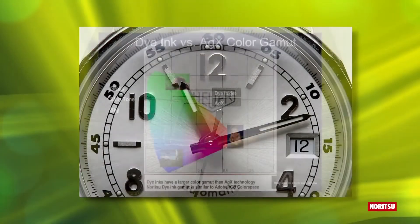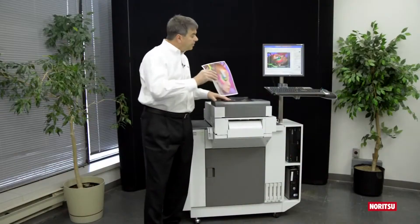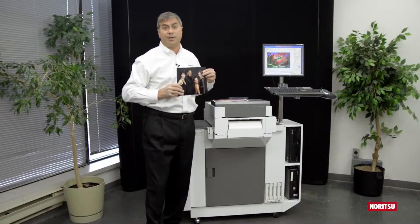The high-grade dye ink system is capable of a color gamut similar to Adobe RGB, producing rich and vivid colors. However, if you require a look similar to that of traditional silver halide printing, two printer profiles are available and easily switchable by the operator.